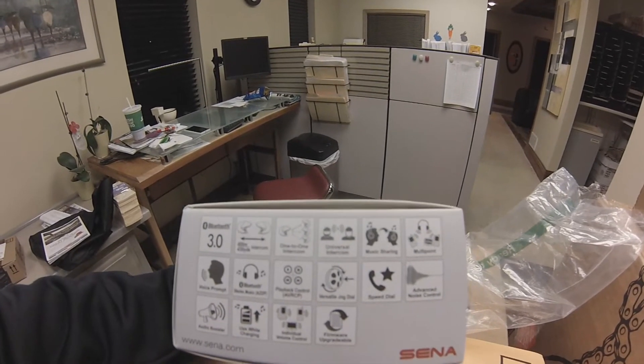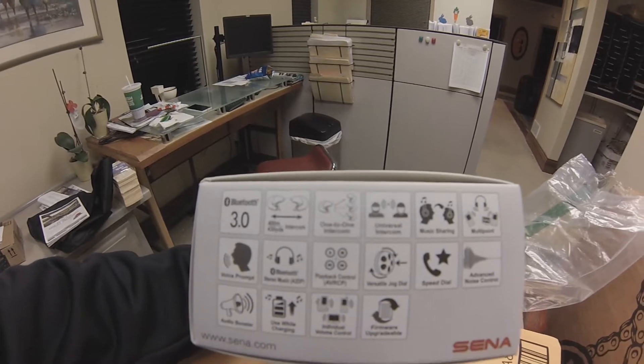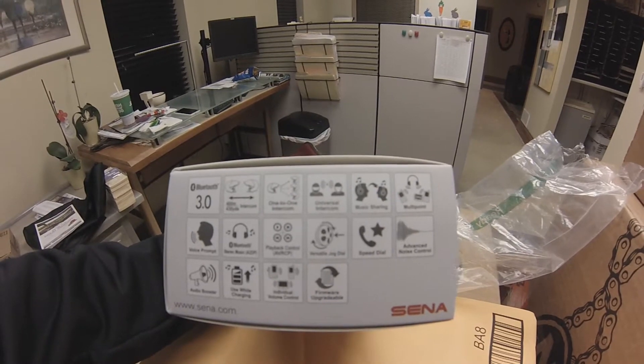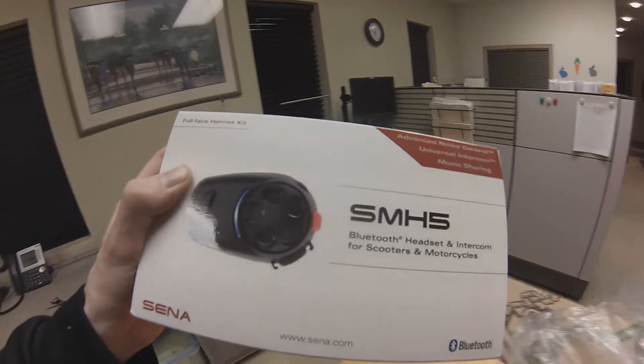Here's all the stuff it does: intercom one-to-three, intercom music sharing — apparently you can share music across this, I have no idea how that works but that's pretty cool. Speed dial, advanced noise control, charge while using, firmware upgradable, all that other stuff. So that's the first box.